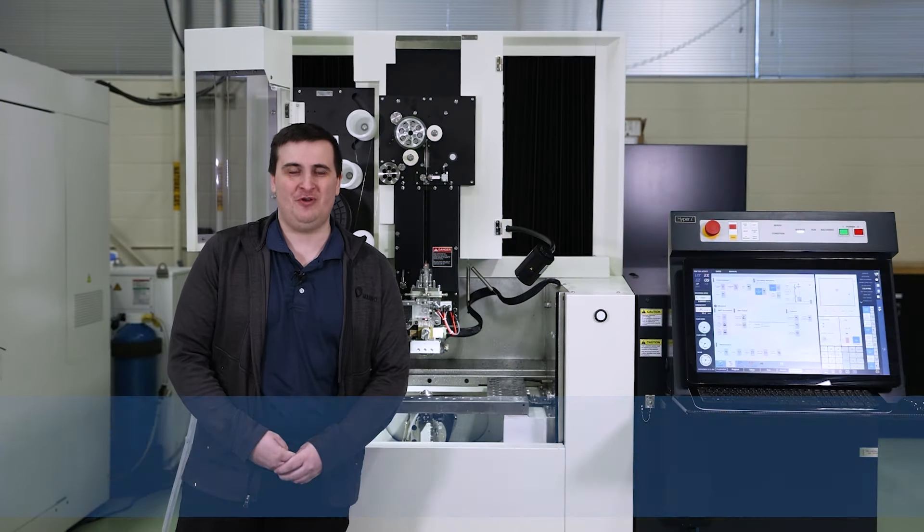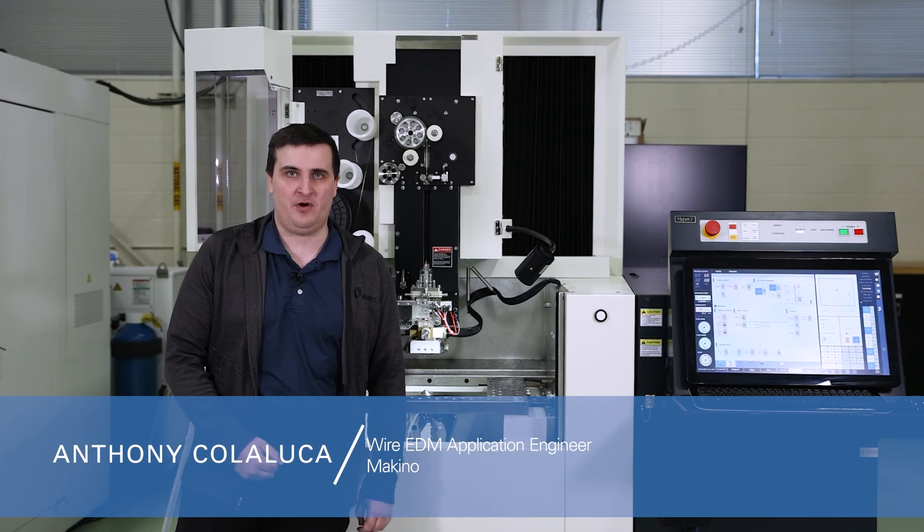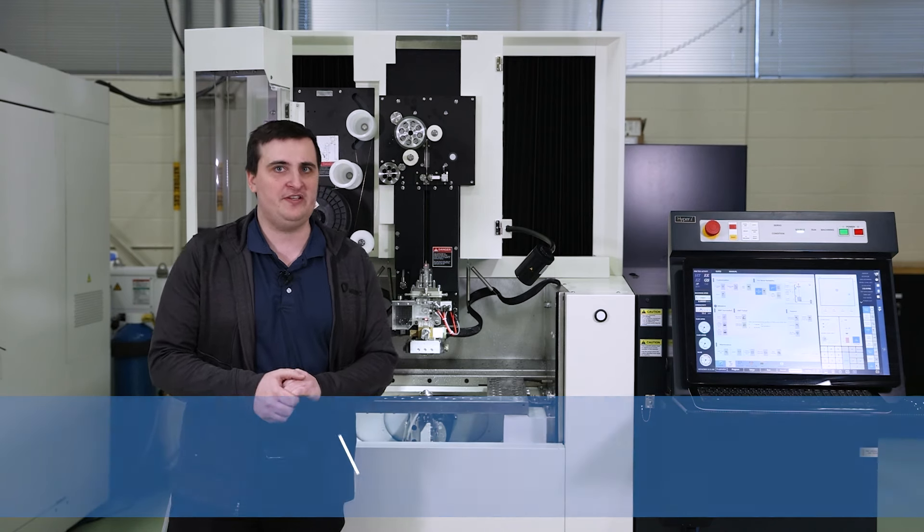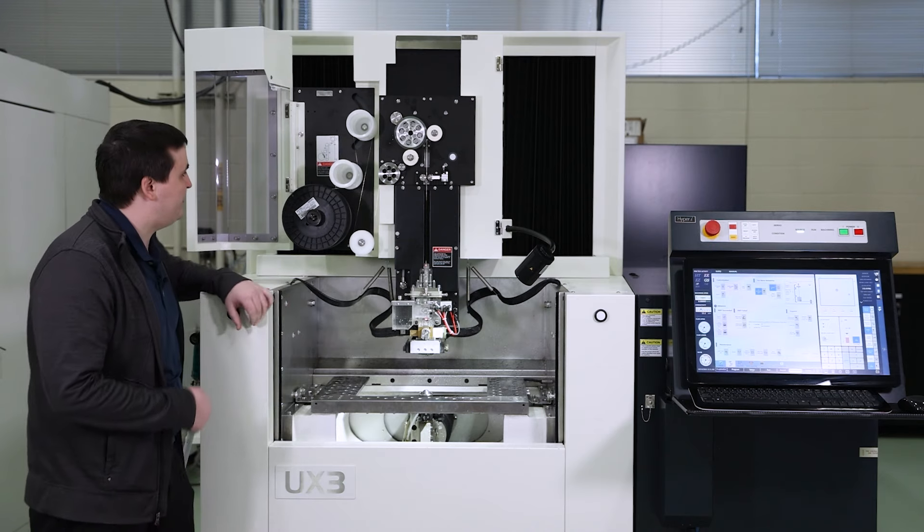Hi, this is Anthony Coluca with Makino's EDM Applications Department. Today we're going to do a quick overview of our UX series machine wire drive system.